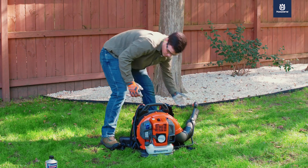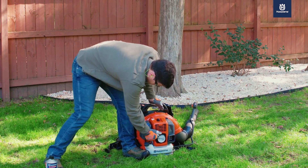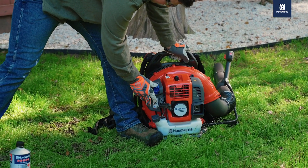Now you're ready to start. Place your blower on the ground or other flat surface. Hold the blower with one hand while you quickly and repeatedly pull the starter rope until the engine starts.